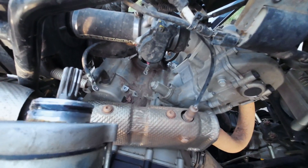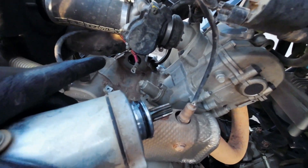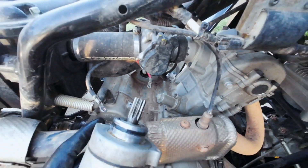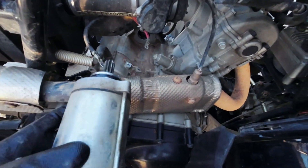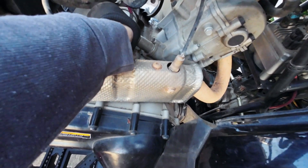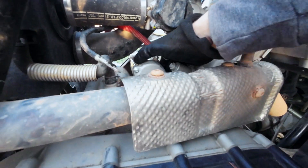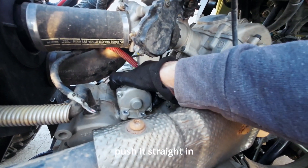Alright, to reinstall your starter, just going to do the same thing. We've cleaned up the surfaces in there and on the starter ring, and then just line it up in there.